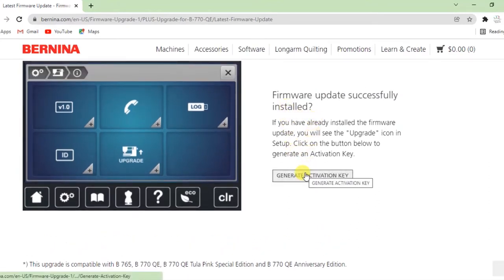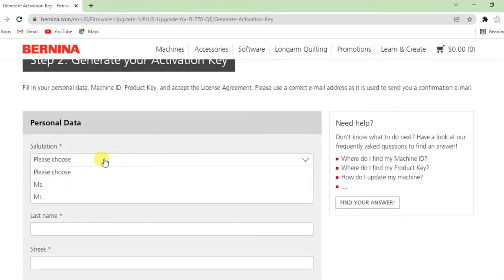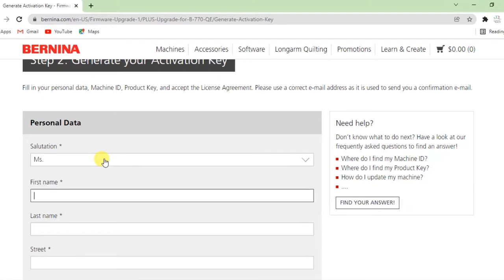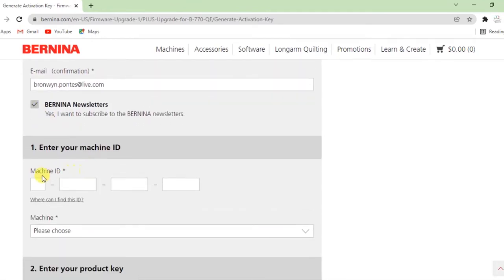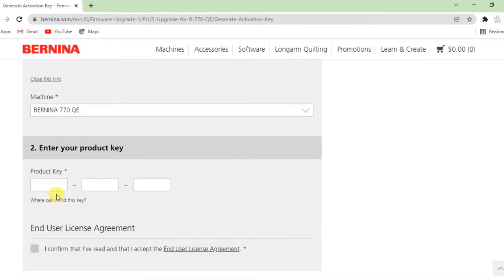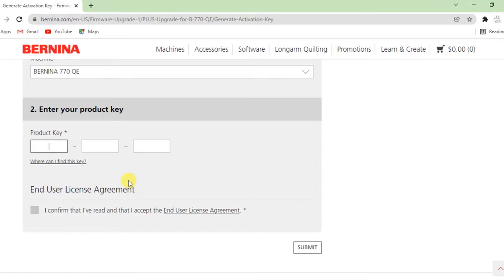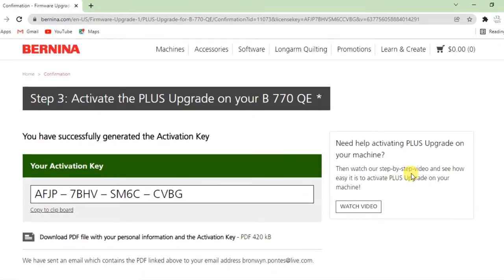To generate the activation key, Bernina will request some information — your personal data and your machine ID. This is a protection mechanism to make sure people aren't sharing activation keys, because per machine it's one activation. I'm entering Bronwyn's name and her machine ID, which you can find on the machine itself. Then you enter the product key — all the alphabets from the card you purchased — and click Submit. It activates your entire product and gives you an activation key to take to the machine.